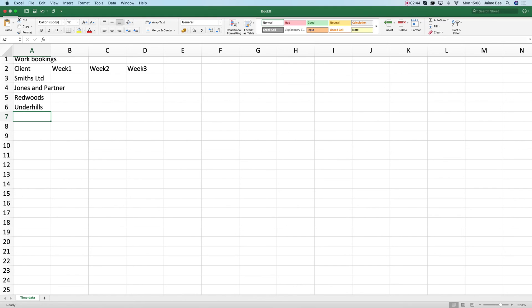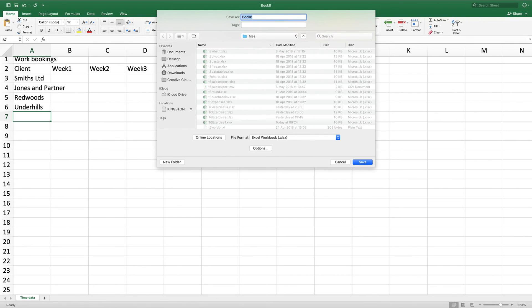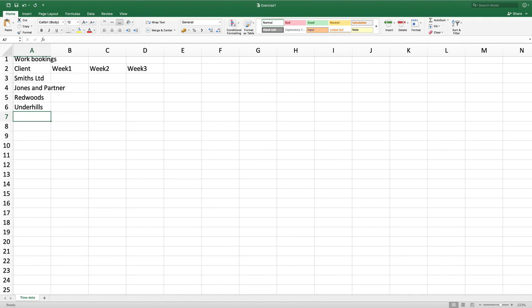As I'm saving it for the first time, it will be File, Save As. I'll then call it Exercise 1. When I'm done, I'm going to save, and there we have it — Stage 1 is now complete.